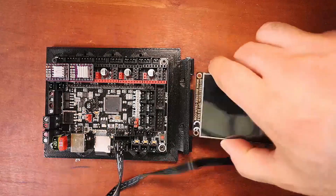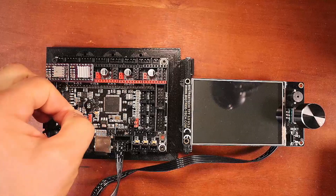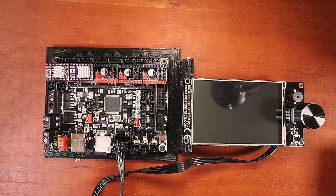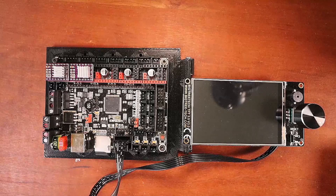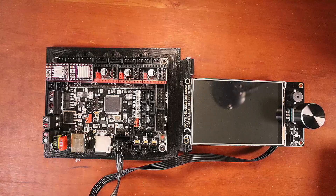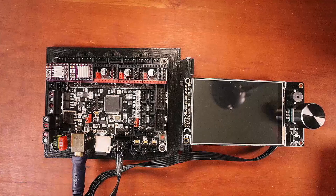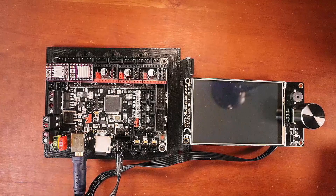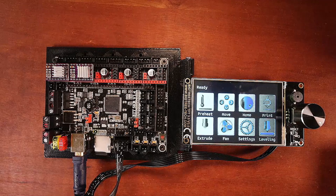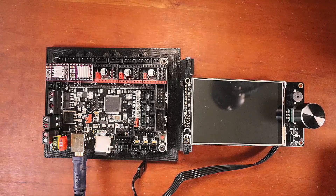I'm going to flip this over and move the jumper from direct power to USB power so we can do a firmware load. Normally when you do the firmware load, you'll disconnect this because it's a USB or serial connection on your board that may cause confusion when loading the firmware. We're going to connect the big side of the USB serial here and the small side to our computer. As you can see, it powers up just fine, so I'm going to disconnect this and proceed to load the Marlin firmware.